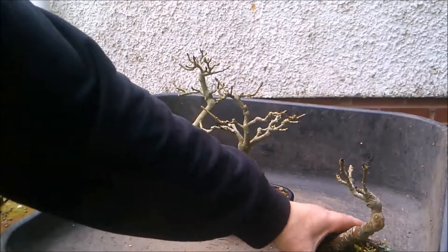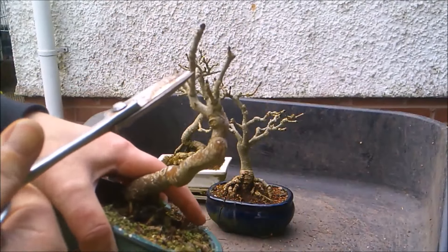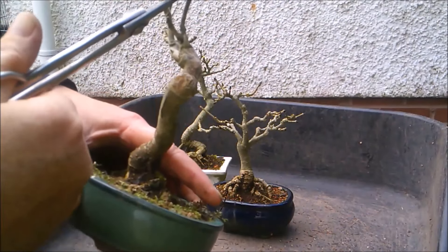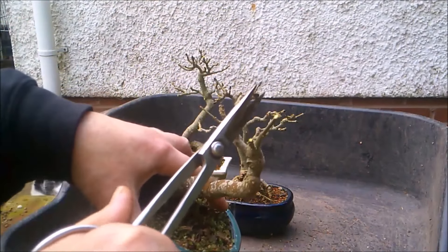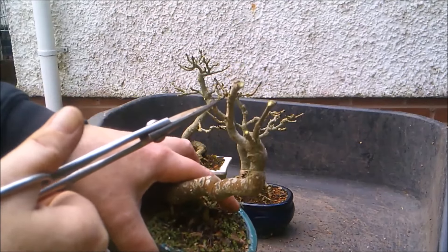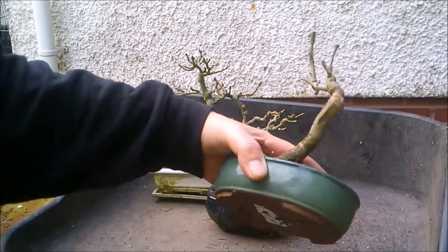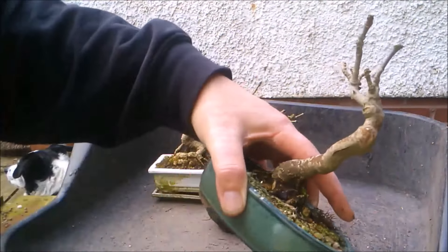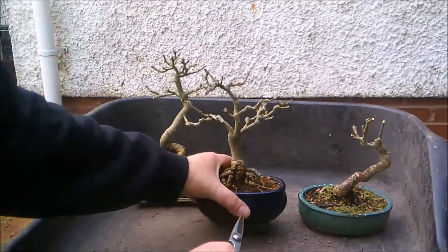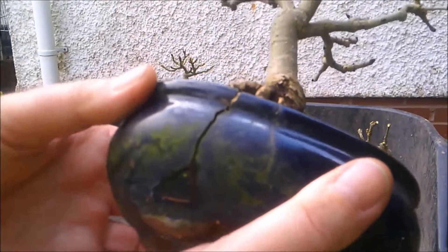So there you have it. And this one again, I'm just going to nip out the growing point. I hope for a little bit of back budding. You can see that this one has been chopped in successive years. This one, however, has filled its pot and then some, and yeah, the pot has had it. And so the tree is going to have to move.